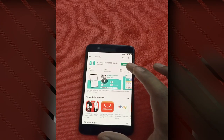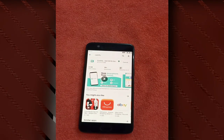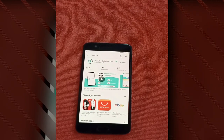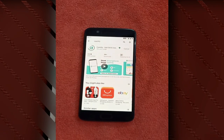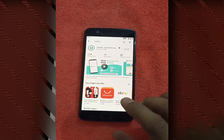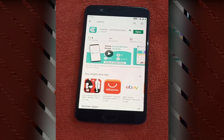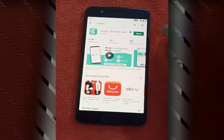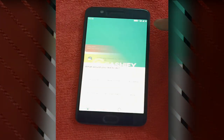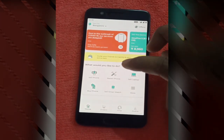This app is for buying or selling any old phone or laptop, and it has many other features as well. If you want to buy an old phone or sell your laptop or mobile phone, you can use this app for all those things. I already have it installed and I'm just updating it to get the latest features. Once the app is downloaded and installed, click on Open.